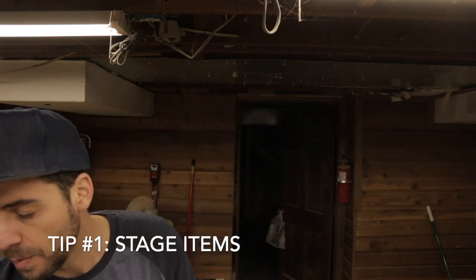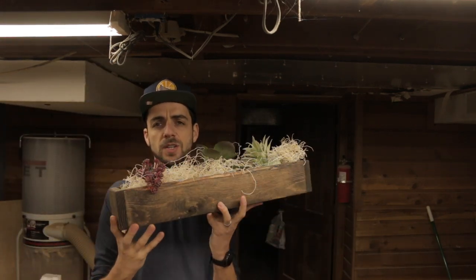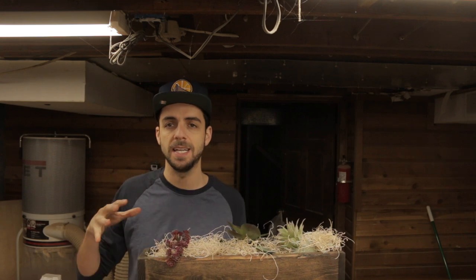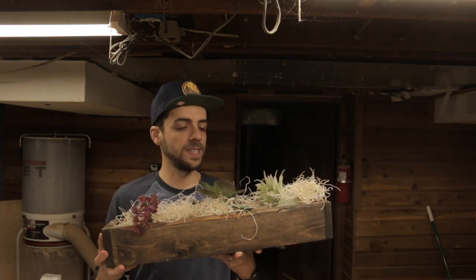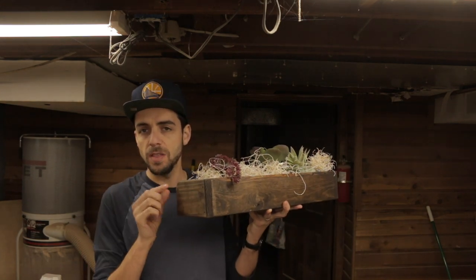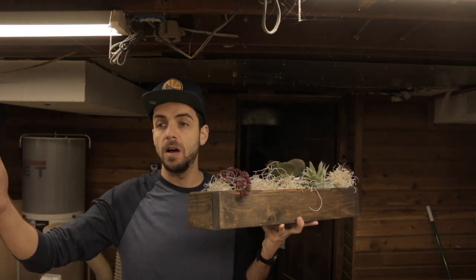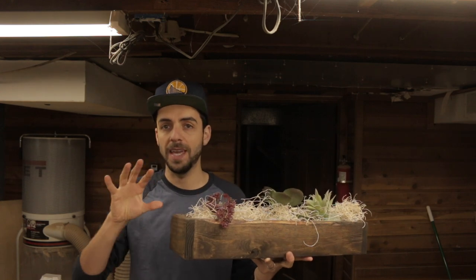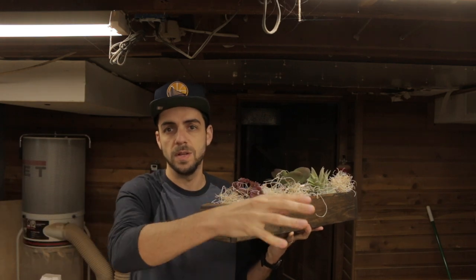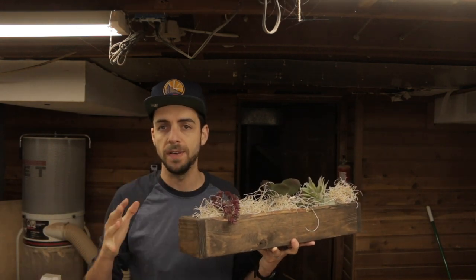Tip number one is to stage your items. I had a box similar to this and the gal came around to the side and wanted to buy it with the items already in it — but those were my sister-in-law's items and she wasn't giving those to me. So if I'm selling the box for $15, what I found is that people at these events want to just buy the whole thing and give it to somebody as a gift for Christmas. They don't want to buy a box and then go to the dollar store to fill it.